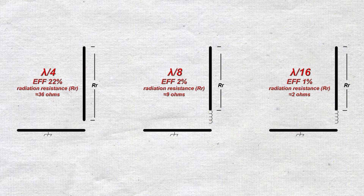If the resistive losses were fixed at 10 ohms, simple math will tell you the efficiency rating. The calculated efficiency would be 22%, 2%, and just over 1% respectively, assuming there were no other losses present. There will be, of course, because the shorter the overall length, the larger the loading coil inductance has to be.